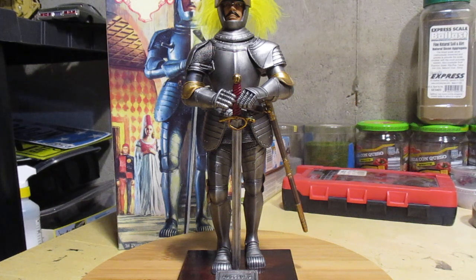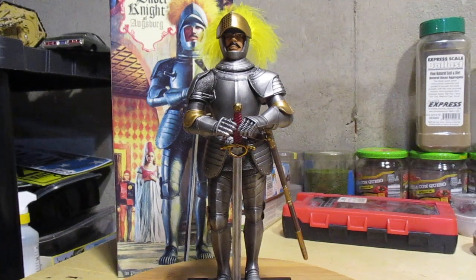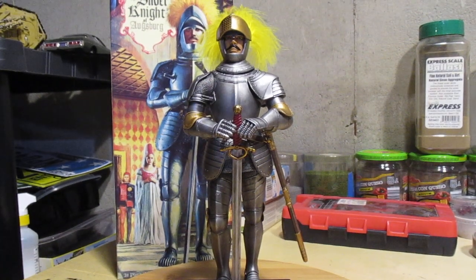Welcome back to the St. John Armory, fellow modelers. Our Atlantis Silver Knight of Augsburg is complete. I gotta say this is a fun kit to build — real easy, great for a beginner, and a fairly easy paint job. Depending on what you want to do with it, if you're a master painter it's a complete blank canvas with a lot of room to work.